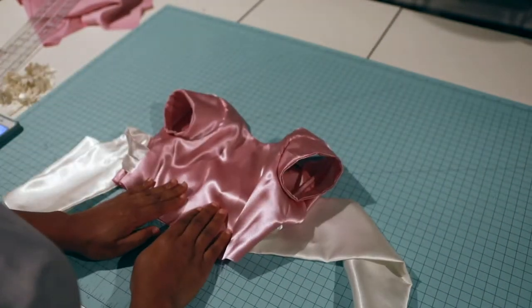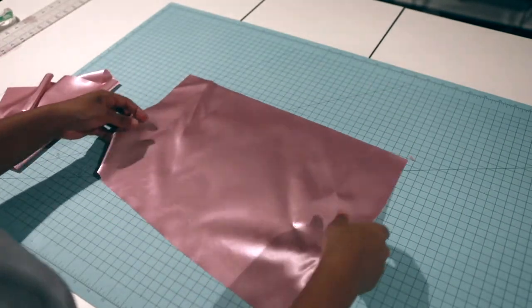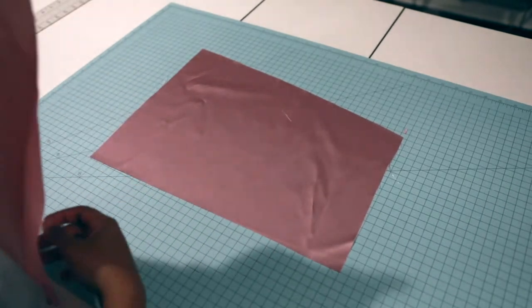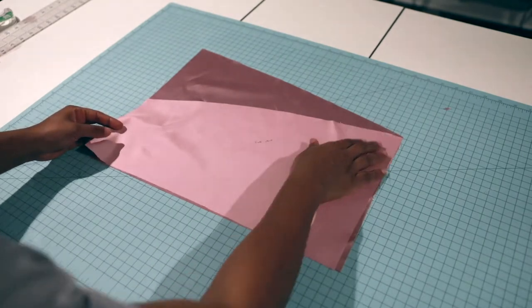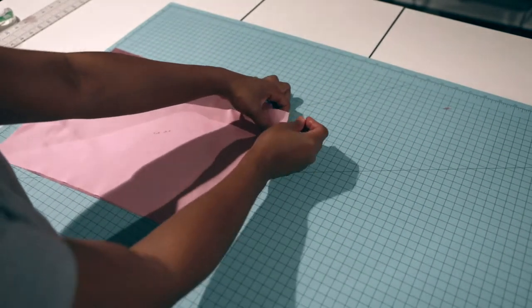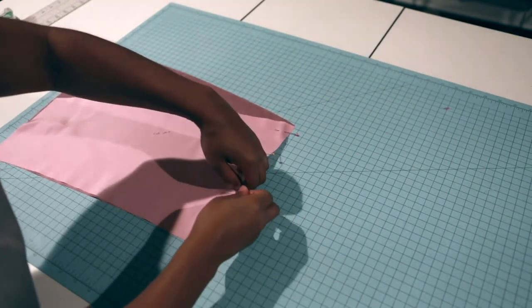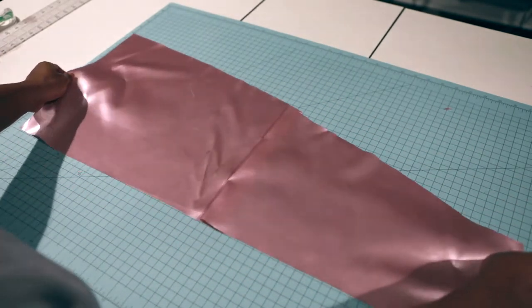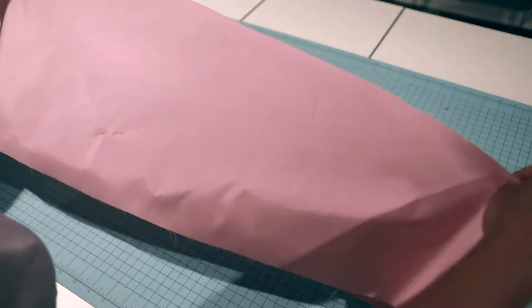Let's grab the skirt pieces — I have two back pieces. Put them right sides together; they should measure up and line up correctly. I'll pin and take this to the machine for a half-inch seam allowance to attach them, and also serge the raw ends. This is how it'll look, and then I'll take my front piece and lay it on.